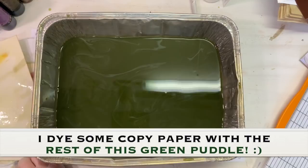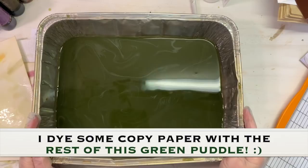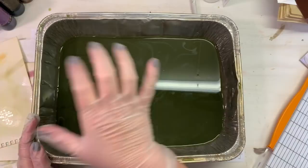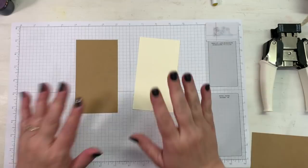I'm going to put these off to the side and let them start drying. Then we are going to do more splattering, a little more paint, a little more mixed media maybe, and then I'll show you how I'm cutting out the shapes and adding them to the tags.